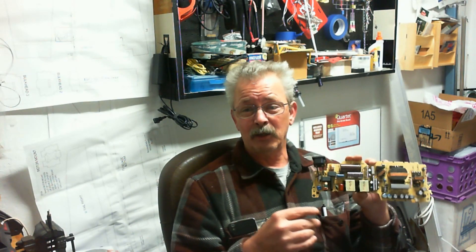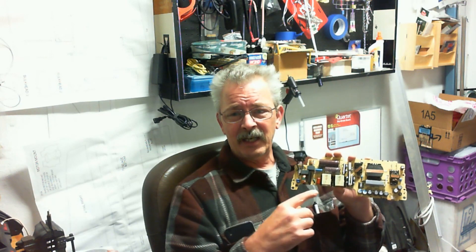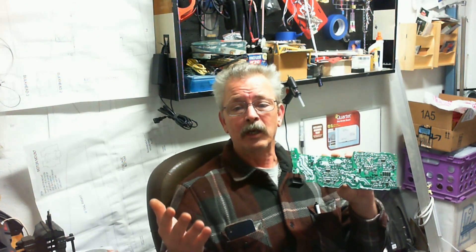I will list locations to purchase components in the video description below, with links as people find components and comment. And if I get around to having time to look some up, I will list them down myself.